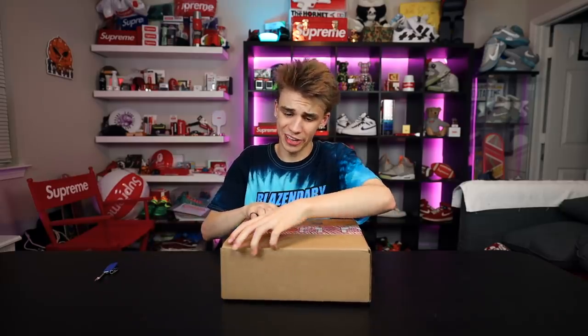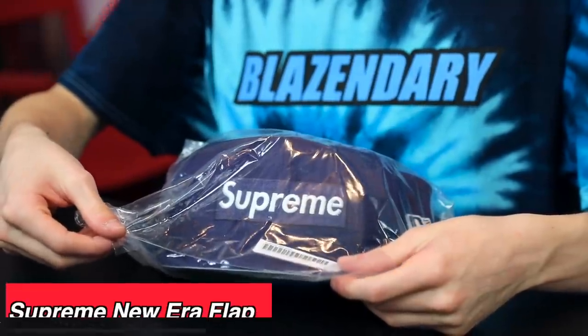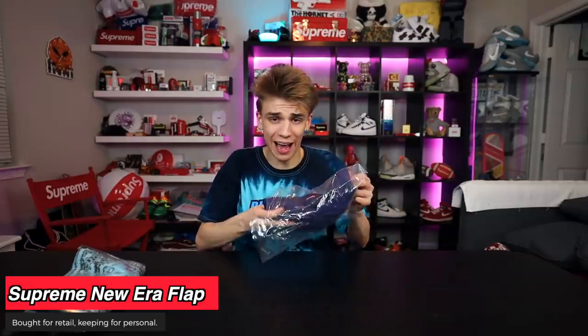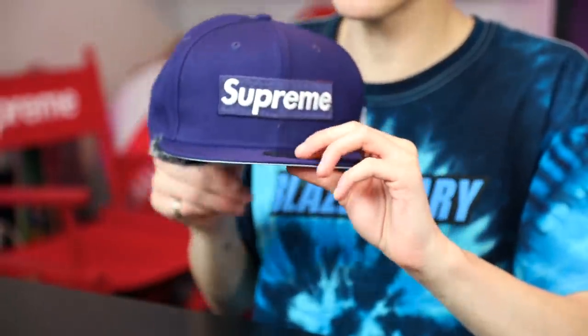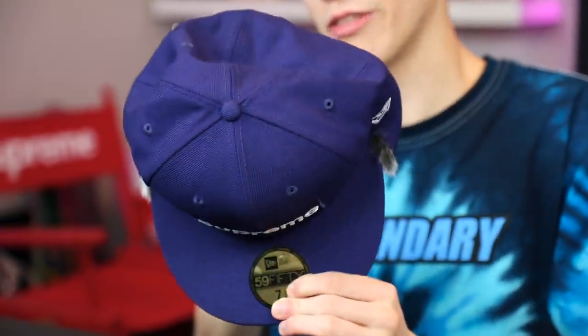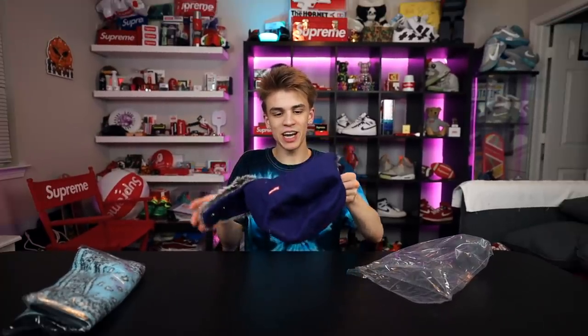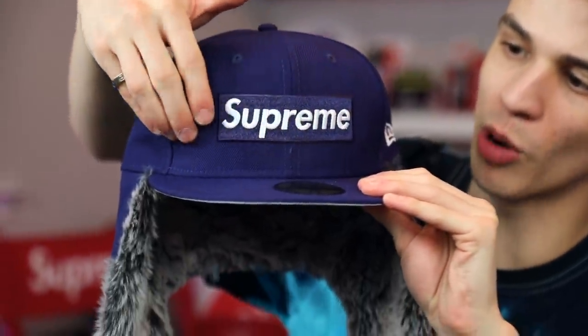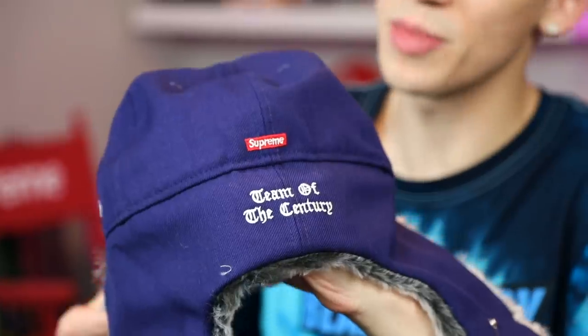This appears to be a Supreme package — just two items. We'll go ahead and start with something I got for personal use. I never buy Supreme hats because I don't think I'm a hat guy, but when I saw this — it looks like a regular New Era fitted hat, but did anybody mention the fur? It's a Supreme-made product. I think it's really cool. It features the Supreme embroidered box logo that everybody knows.